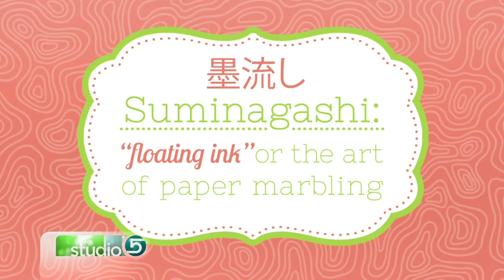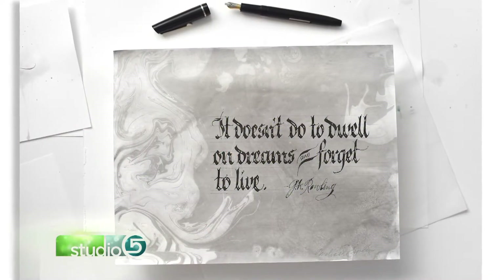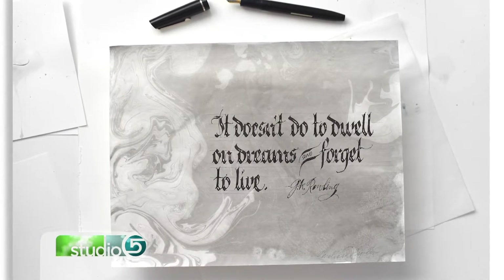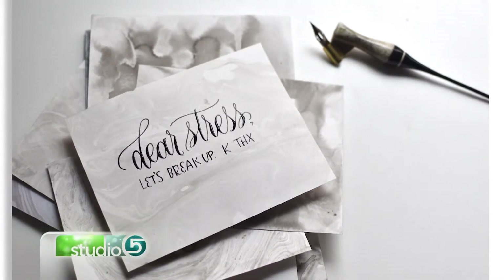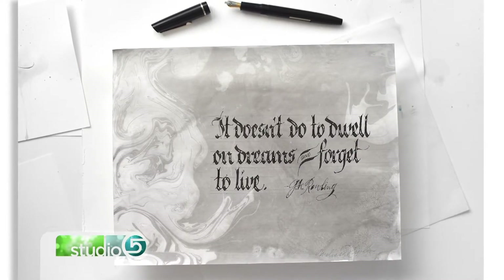We found that this Yasutomo sumi, like traditional Chinese ink, works really well. Basically the ink floats on top of the water and allows you to make an impression with paper, and it creates this marbling effect that adds a lot of depth and texture. You could do it as a straight-up art print — just do suminigashi and frame it once it dries.